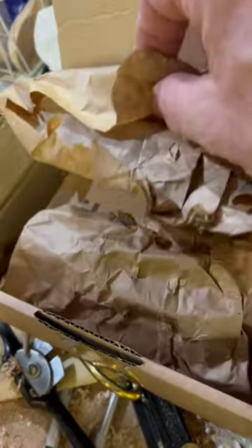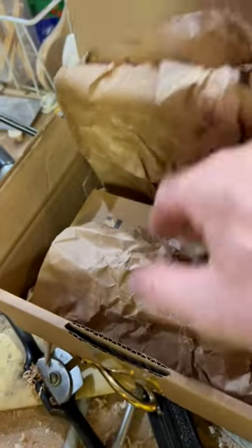Hey friends, just a quick little unboxing. I've been waiting on this thing for like, oh gosh, a month at least. It was one of those deals — I saw it on Instagram, some guy had one, and I was like, I gotta find one.